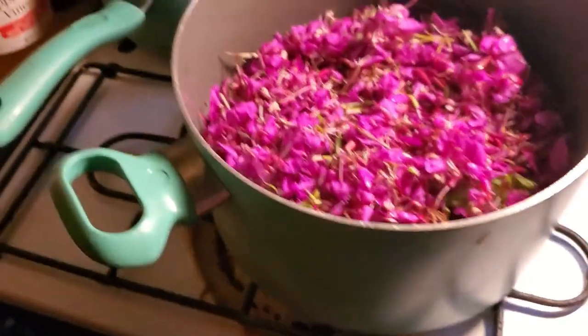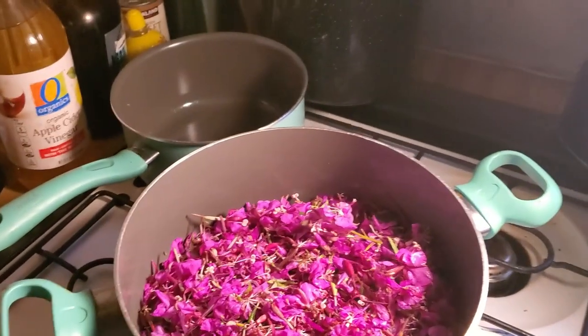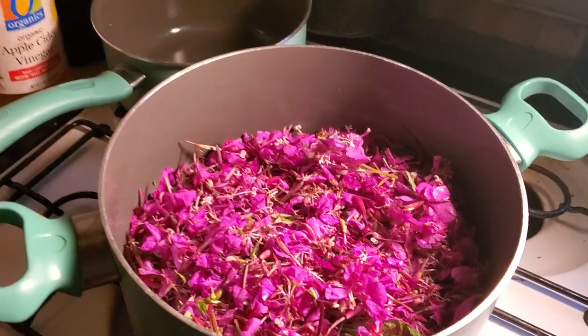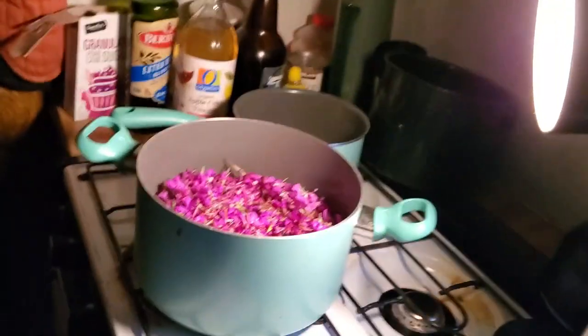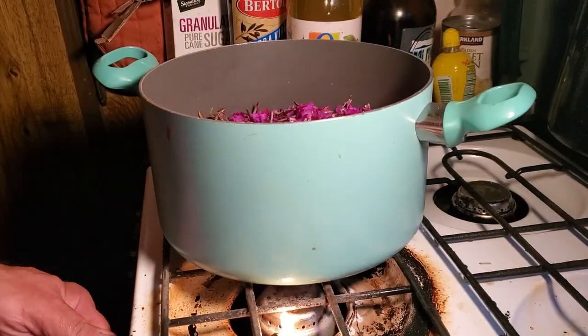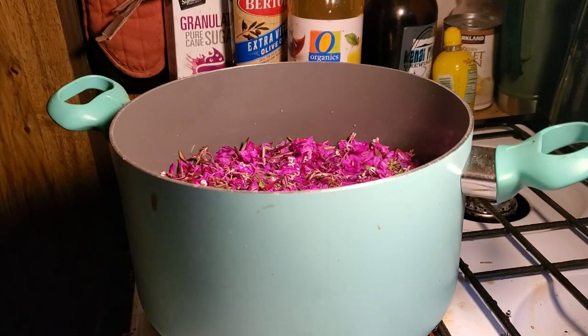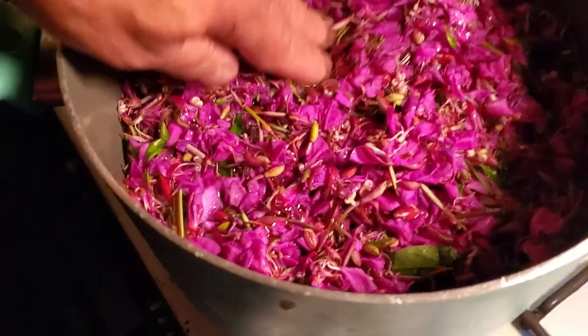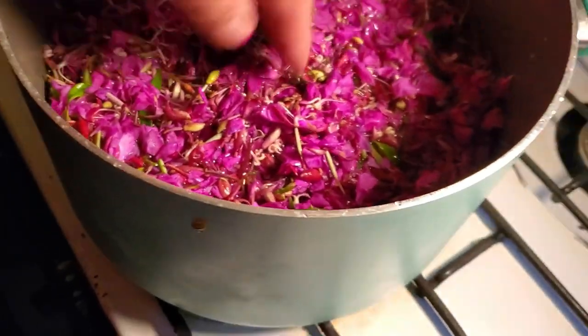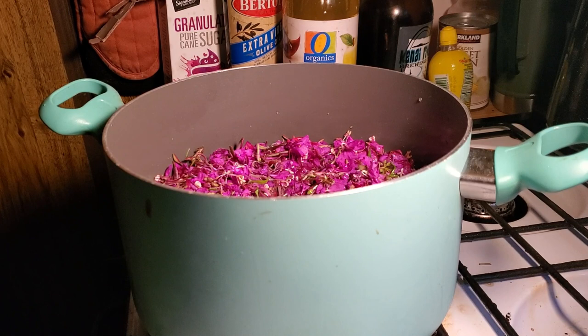I'm going to just cover the top of these flowers with water. If you put too much water in when you make it, you're going to end up with a brown liquid. What I'm looking for is a purple liquid. A brown liquid is no big deal because once you add the lemon, from what I understand, it's going to purple back up again. So let's get the water added and then we will start the water to boil. I'm not going to start it off on too high of heat — it says just to cover the flowers, so if I were to push them down right now they'd just be covered.